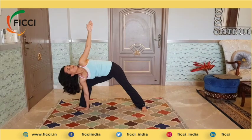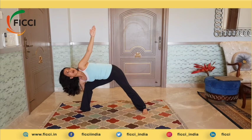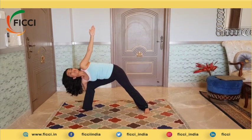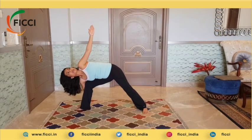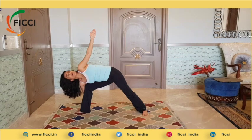If this is also comfortable, you can take this arm behind and place it behind your legs and continue to look upwards. Take a couple of deep breaths. The beauty about yoga is holding the asana as long as you possibly can and taking deep, long breaths.